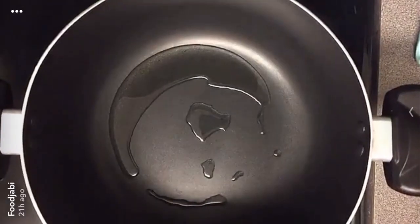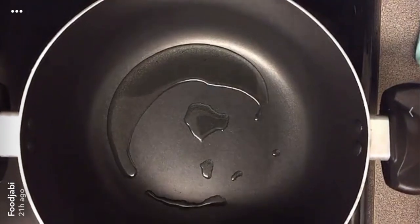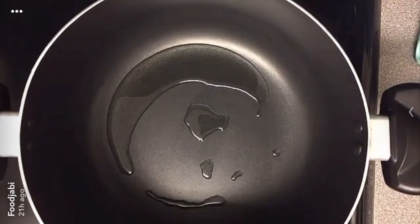After the beef has been fried, I put it on a wire rack so all the oil can drip down. In a large pot I have two tablespoons of oil.